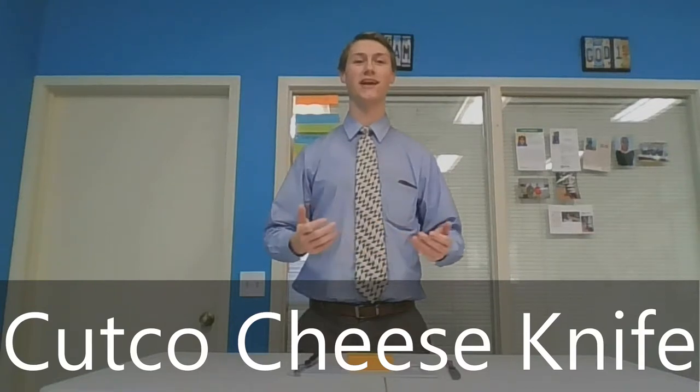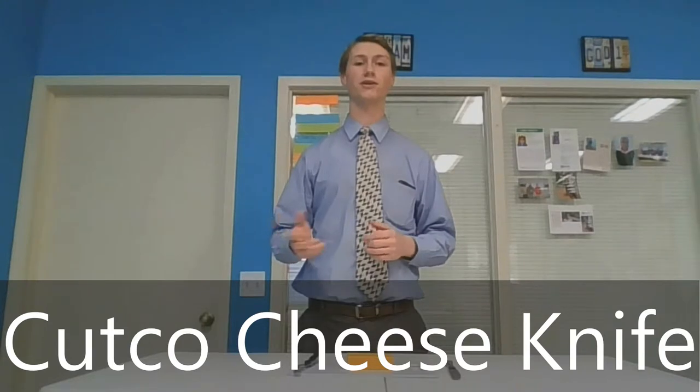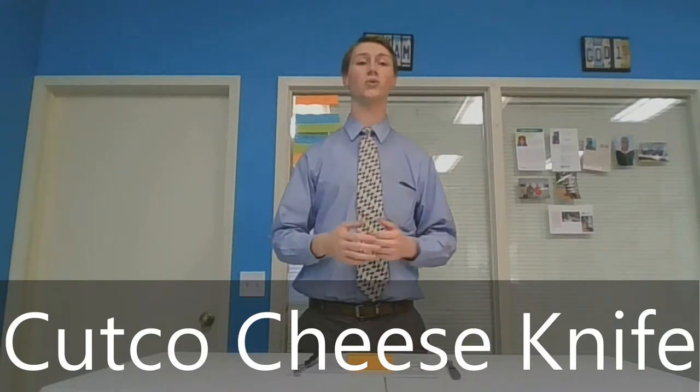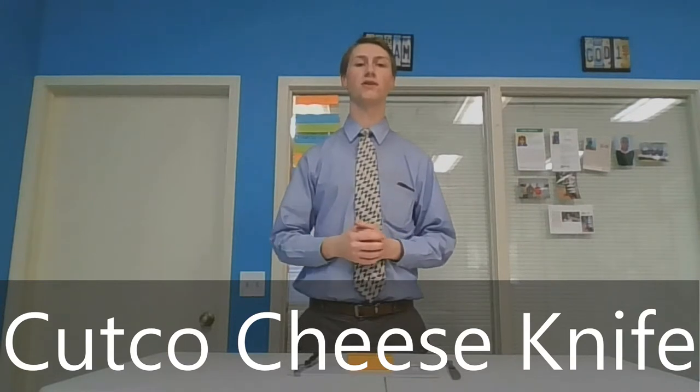Hi, I'm Addison. I'm here today to talk to you about the Cutco cheese knife. So many of you may not have heard about a cheese knife before, may not know what it is or why you need one. Today I'm going to tell you some of the features and some of the benefits of our cheese knife.